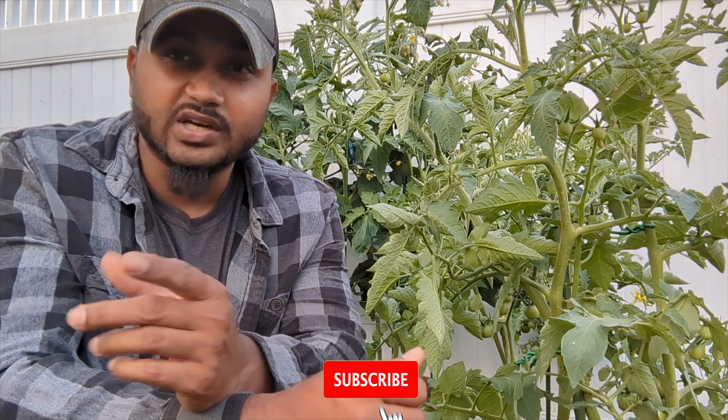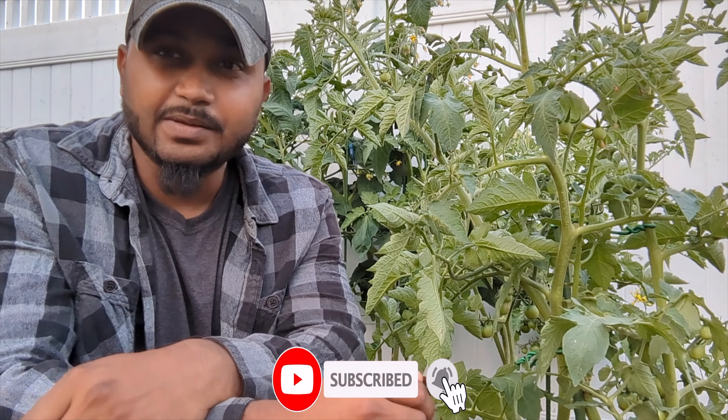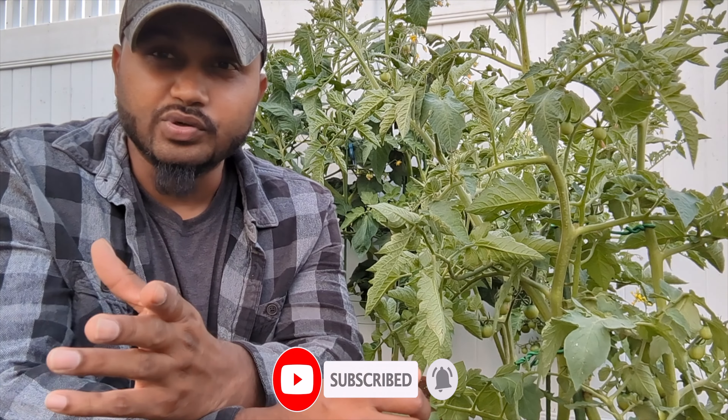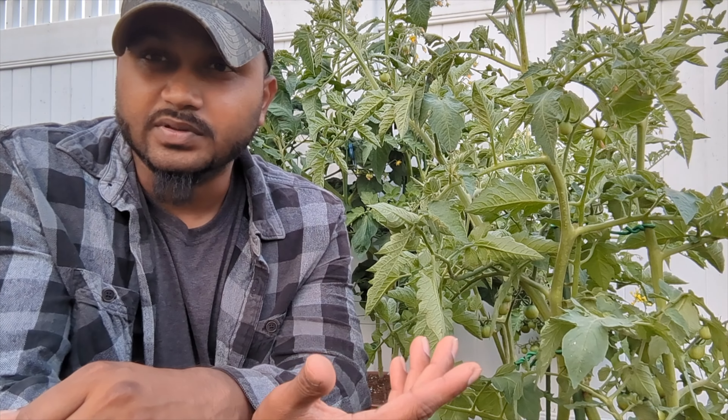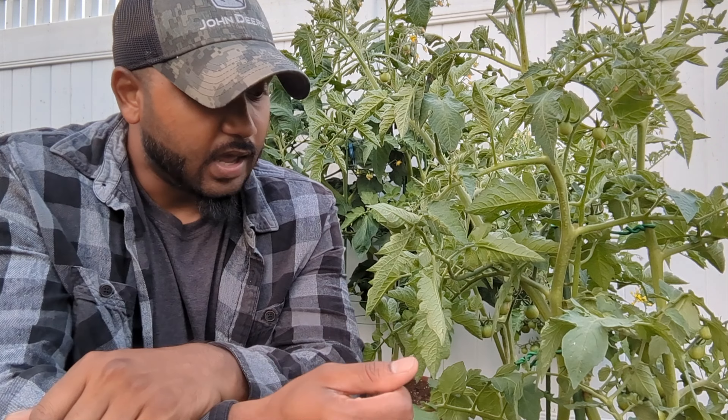Thank you for watching Green Tea Garden. I have tons of videos, and if you're new, don't forget to subscribe to my channel — it's 100% free. Click the bell icon and every time I upload a video you'll get it right away. Join Green Tea Garden, and thank you to everyone who has supported me. I really appreciate it. Hopefully this was a helpful tip — if you liked this video, please give a thumbs up and comment below. I'll see you guys next time.